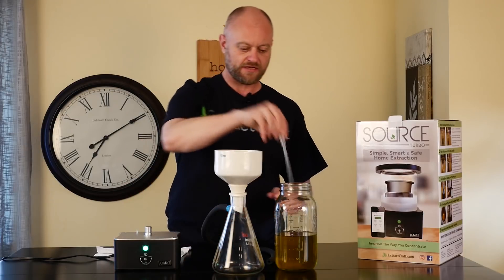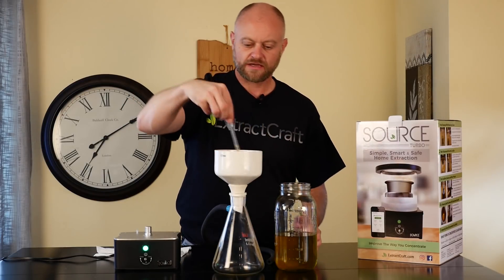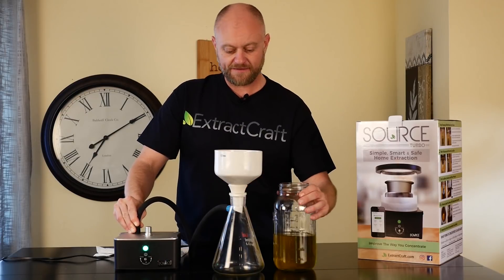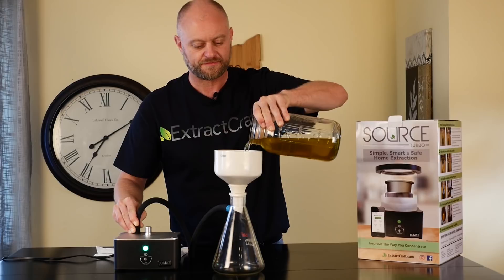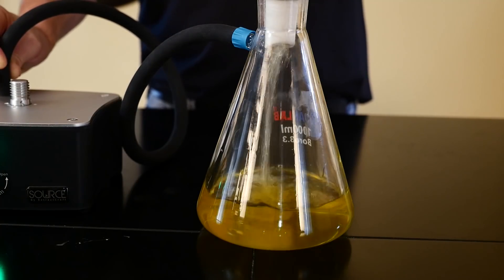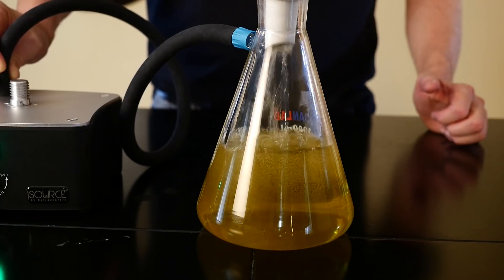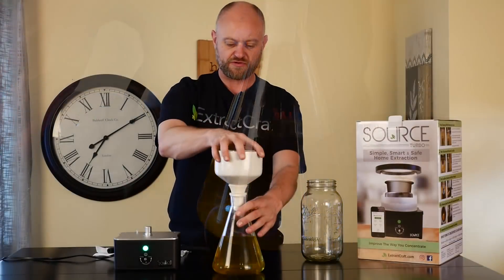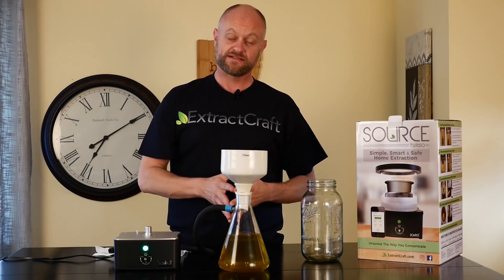We go ahead and put our paper filter in and wet it down as always. Make sure it's good and wet before we get started. We'll once again use the Source as our vacuum assist, start that, make sure the paper filter is sucked down nicely, and then begin pouring in the tincture. After three passes through the Büchner funnel you should have a nice beautiful golden-colored extract tincture ready to evaporate down.